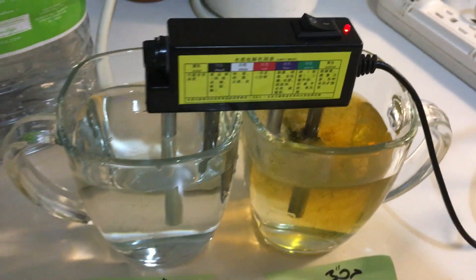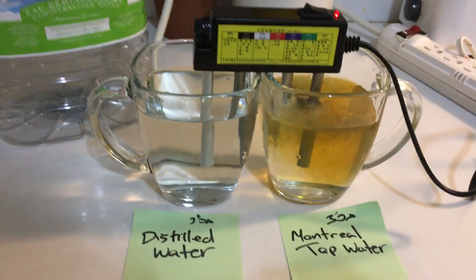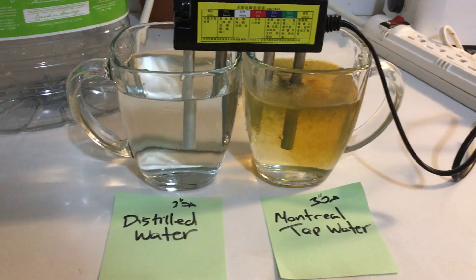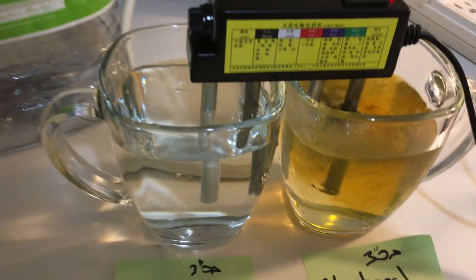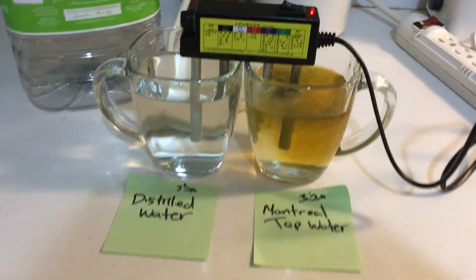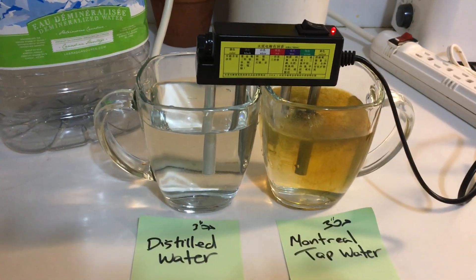We're gonna find out. Get somebody to duplicate this test — a scientist maybe — and then tell us if our tap water is safe to drink for our kids. So we're up to three, three and a half minutes here.